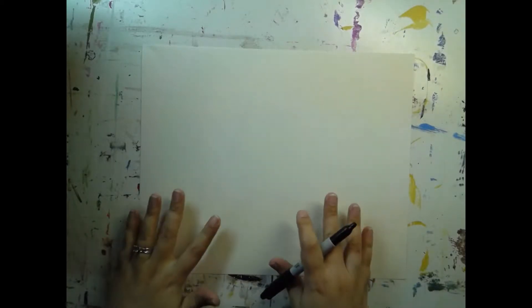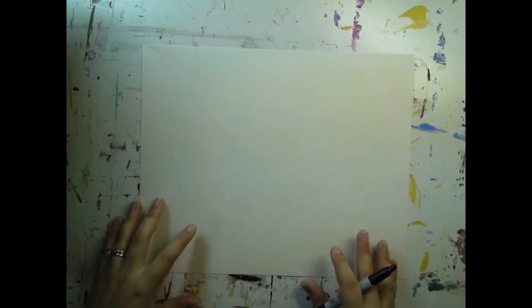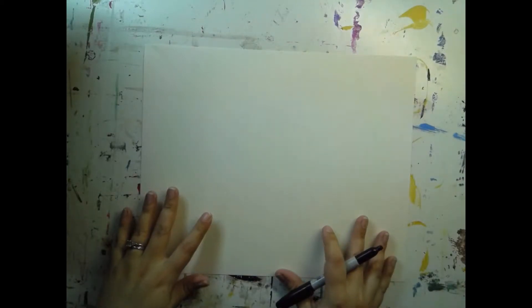Alright, ladies and gentlemen, today we are going to learn how to draw a cake and a few other sweets in the style of Wayne Thiebaud. We're going to practice drawing these on a practice sheet of paper first, before we go to our final piece of paper, which is going to be black, and we're going to use our oil pastels to color it in and create some value.